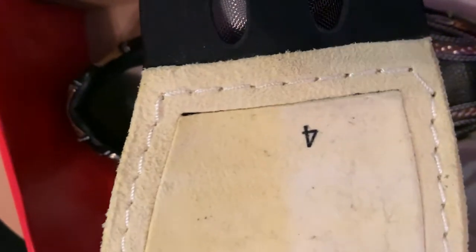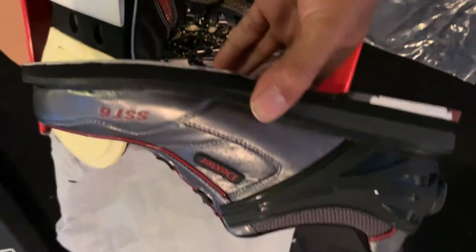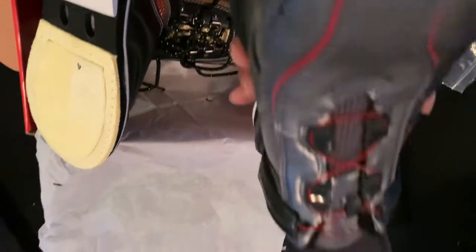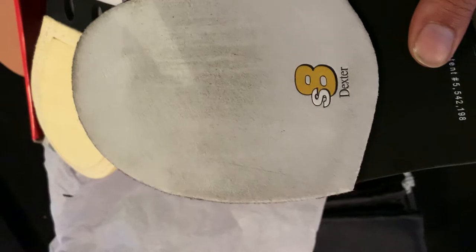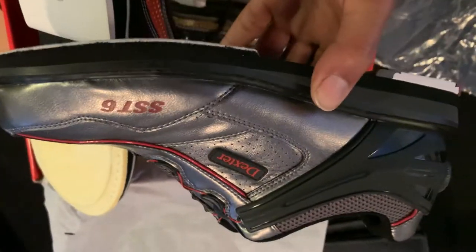I told you I was going to get them — I got the SST 6 Hybrids too. I haven't done a review on these yet because I've been bowling in them for the last week and I really want to have a detailed review. I'm loving these shoes. The leather is much softer than the 3Gs, but this shoe is a monster. On the bottom, the slide attaches to the whole shoe, which is a little different. I will be doing a review on these sometime midweek.